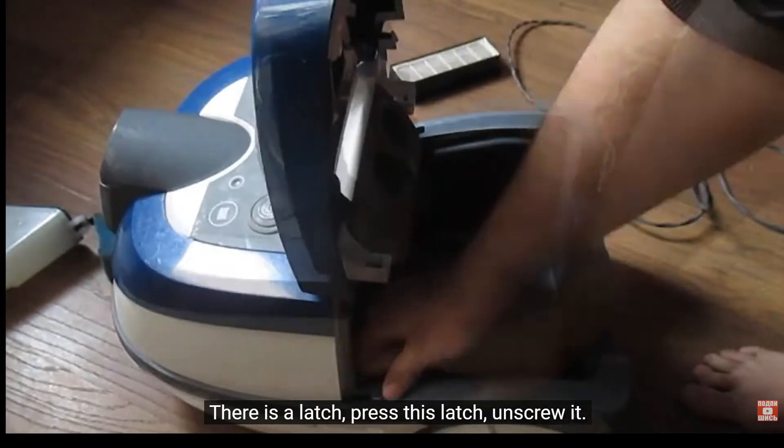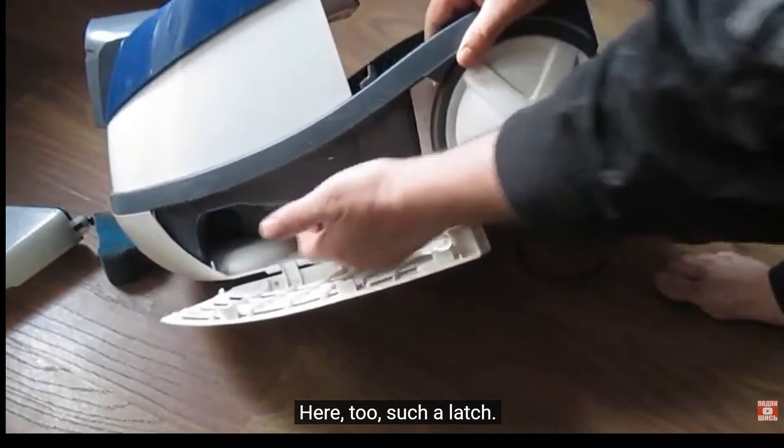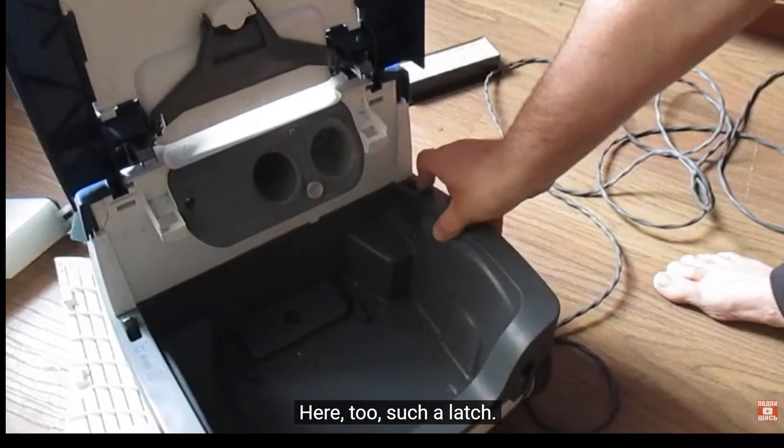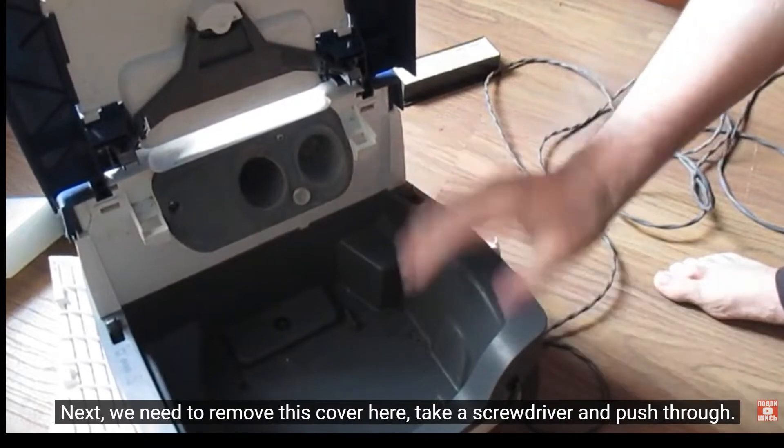There is a latch. Press this latch and unscrew it. Here too, there is such a latch. Next, we need to remove this cover here.